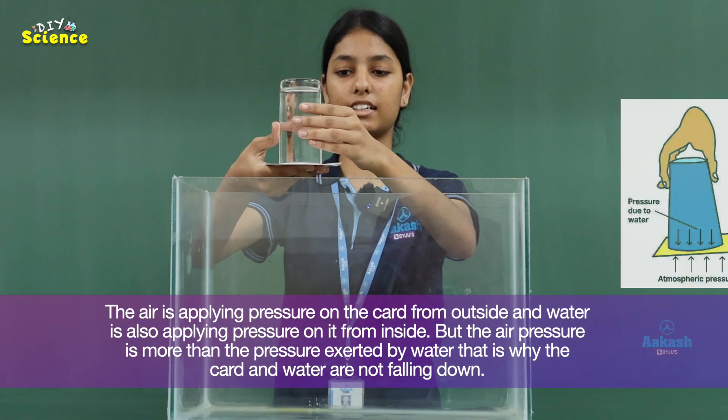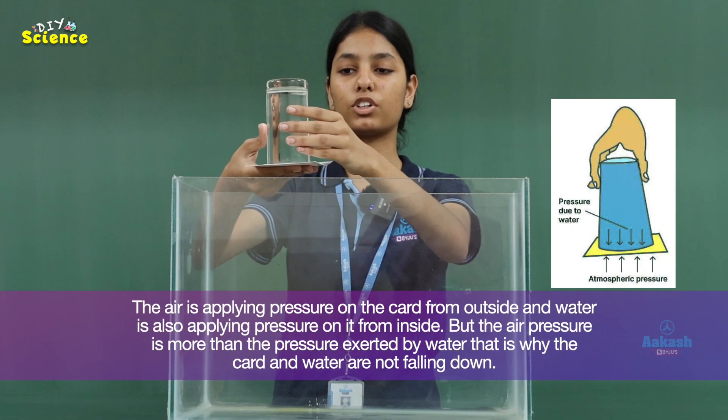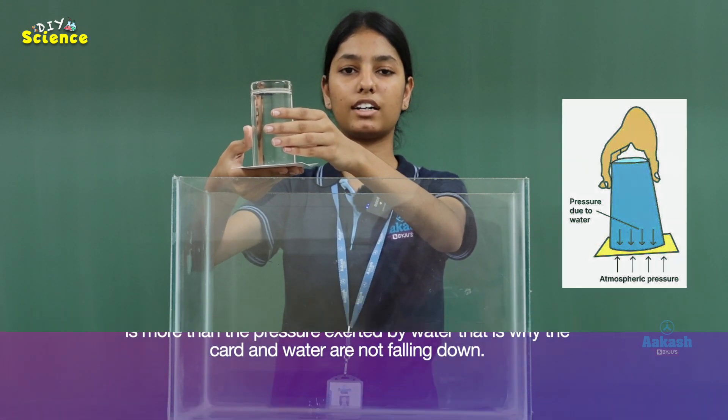The science behind it is that air is exerting pressure on the card from outside, and the water is exerting pressure on the card from inside. Since air pressure is more than water pressure, the card is not falling down.